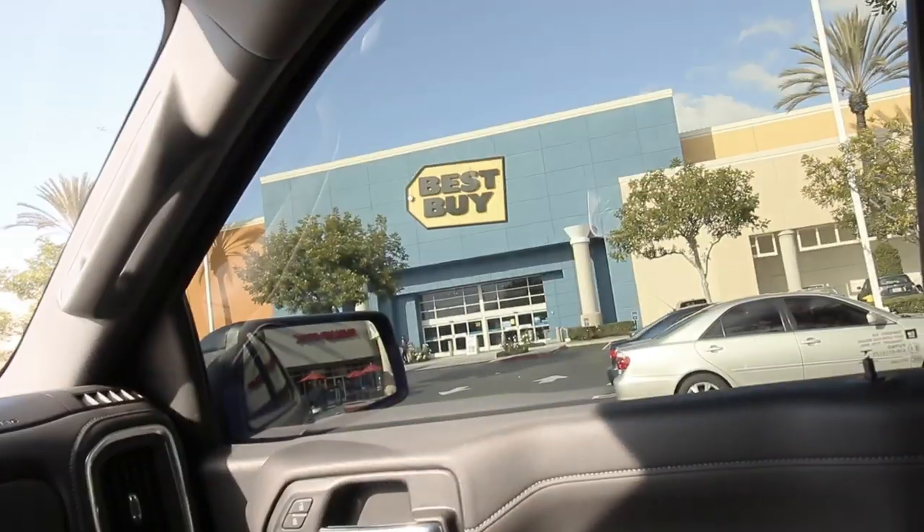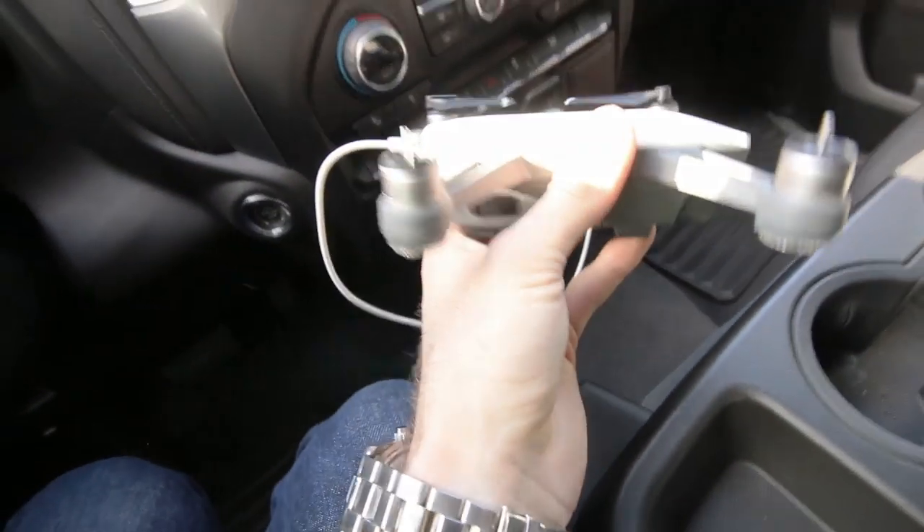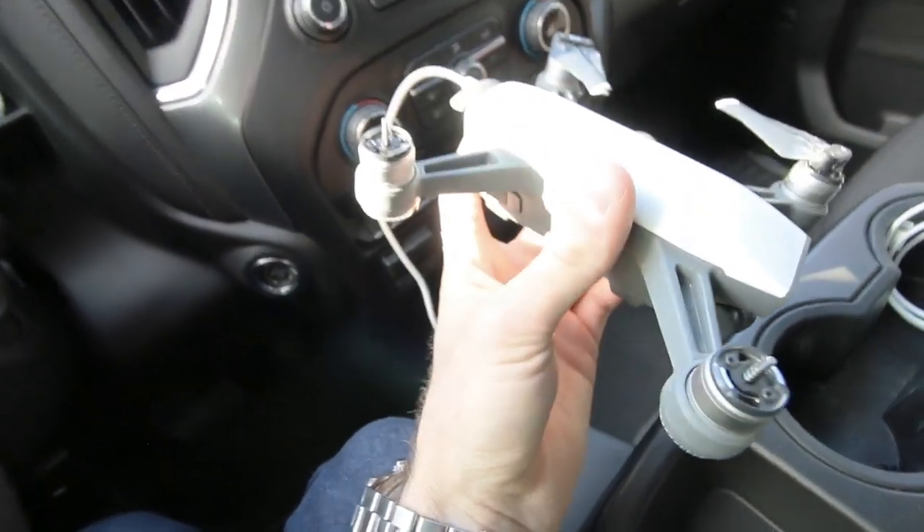Good morning. Welcome back to the channel. If you guys saw the last video, you'd know why we're here at Best Buy — to pick up two new propellers for the drone. They broke off as we flew it into a tree.